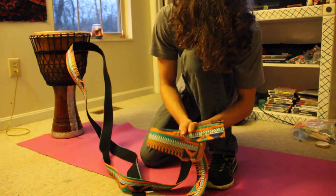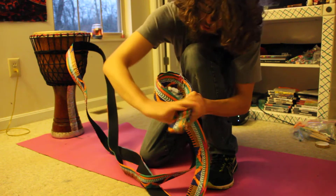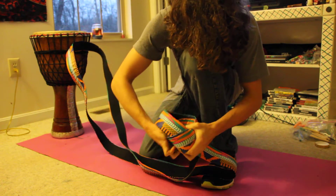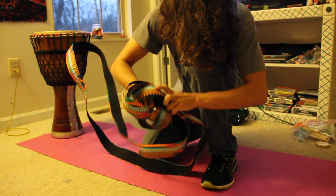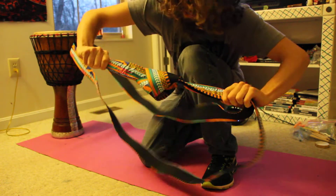I'm not really good with knots, but I just do a circle and go through. Just tighten it like that.